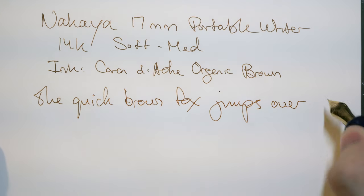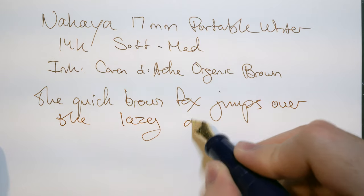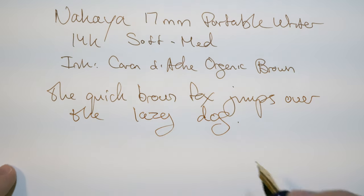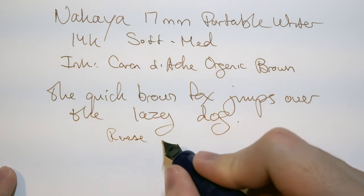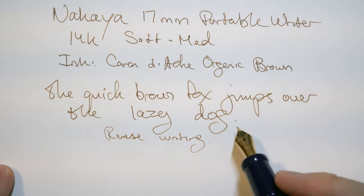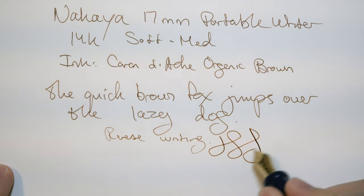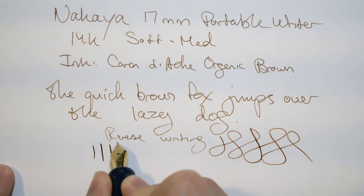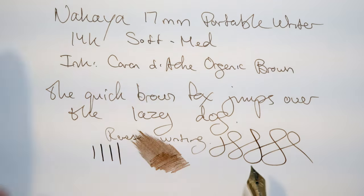The nib is enjoyable to write with, though it's not my favorite. It's not actually bad for reverse writing either, though there's obviously resistance. There's not much line variation even though it's supposed to be a soft nib. There are also elastic Nakaya Platinum nibs which I've heard are more flexible, but keep in mind they're still known to be hard nibs.